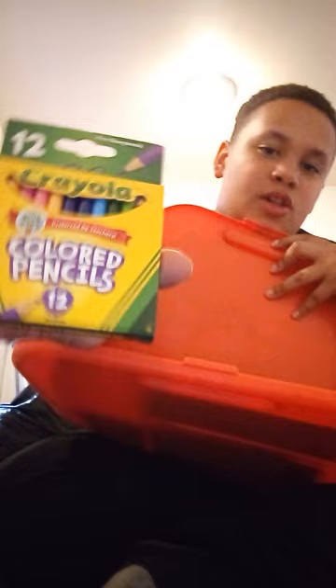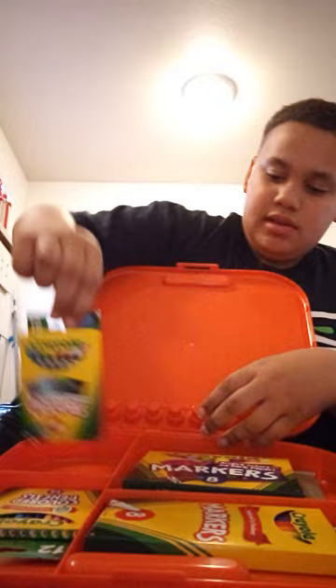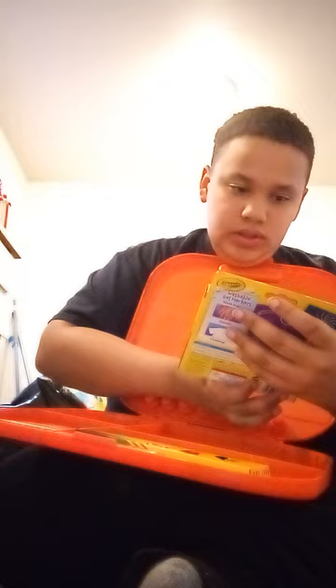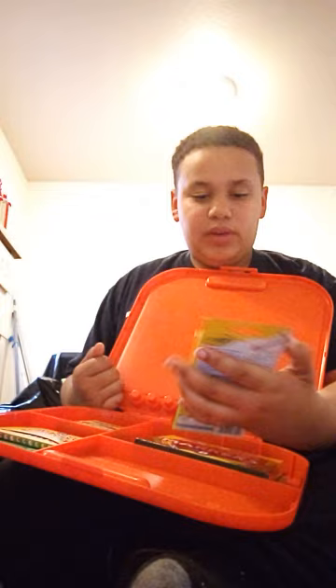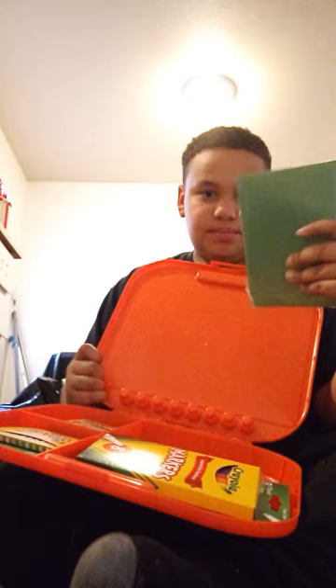I got a 12-piece Crayola coloring pencils. I got 16-piece construction paper crayons — oh my god. I got eight gel marker Crayola markers. I got eight classic color Crayola markers, preferred by teachers. And you can't forget the construction paper. Wow.